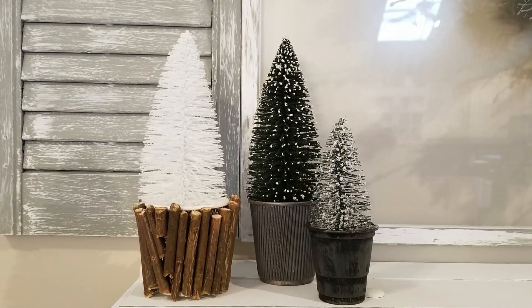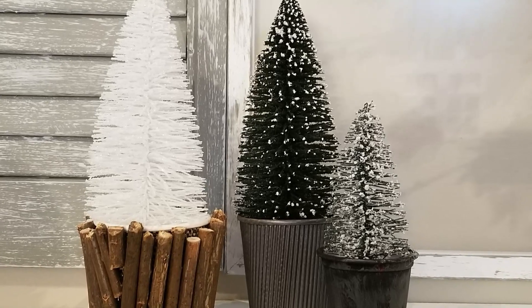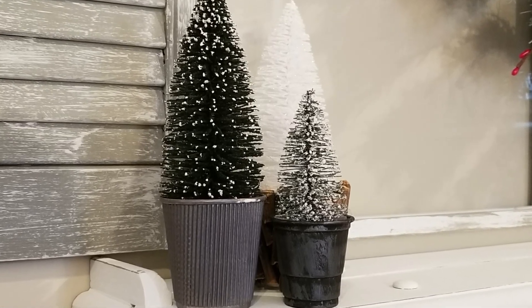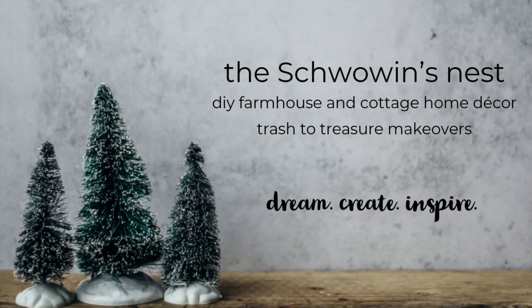I just can't get enough of these little bottle brush trees and I really love how all three of these buckets turned out. Let me know if you have a favourite! I hope you enjoyed this video and if you did and got some inspiration to create some Christmas magic in your home, I would love for you to like, comment, and share my video, as well as subscribe to my channel — and don't forget to click the bell to get notified when I upload new videos. Stay tuned for more Christmas videos coming your way soon.